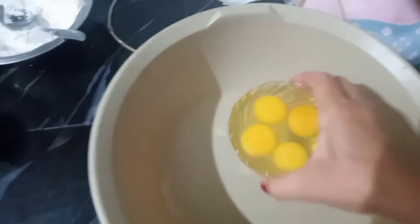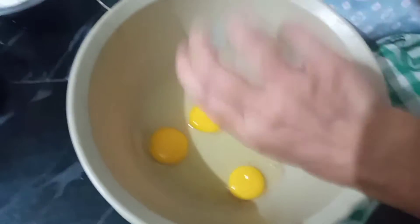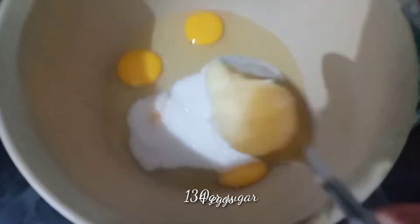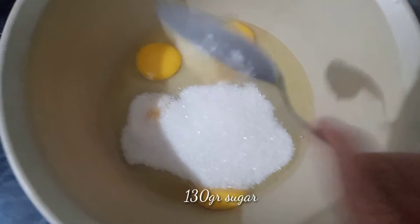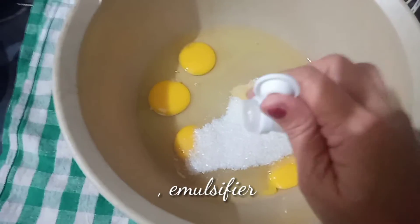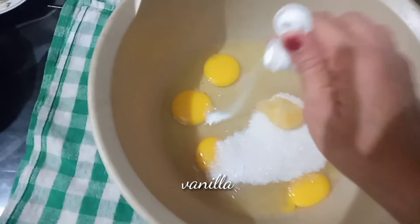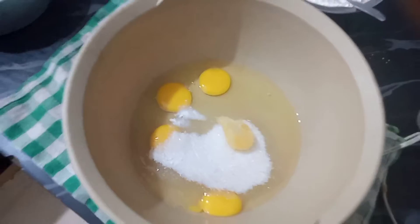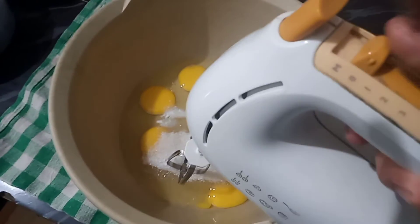Okay, now I have the eggs. Sugar — this one is 130 grams. My friend, I have the oil okay. Now I also add a little vanilla. This is the vanilla. I have the oil. Okay, now I set up the mixer.